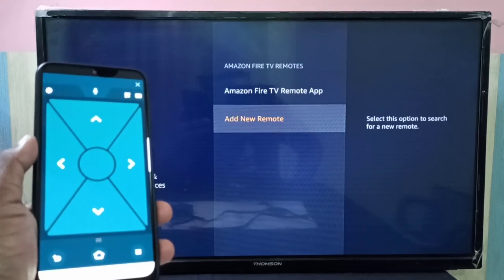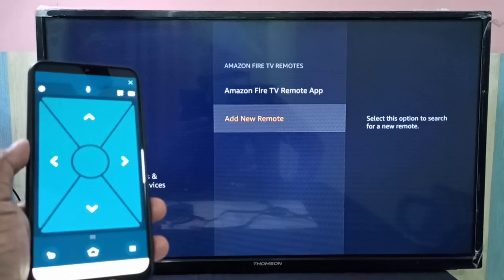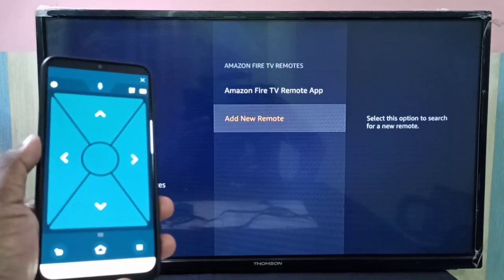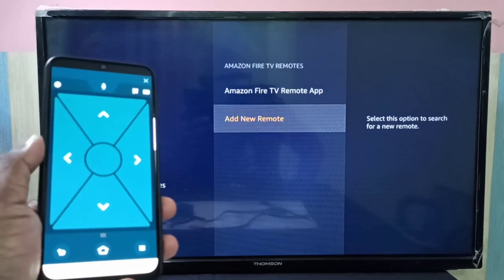Done. This is how we can unpair an Amazon Fire TV Stick remote. I hope you enjoyed this video — please subscribe to my channel and like and share the video.